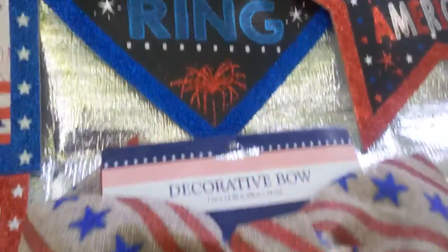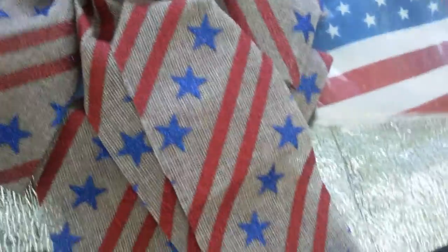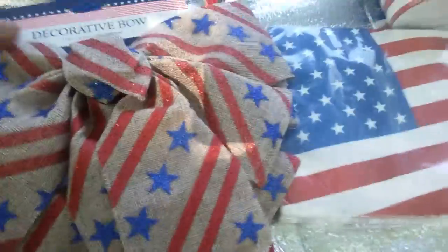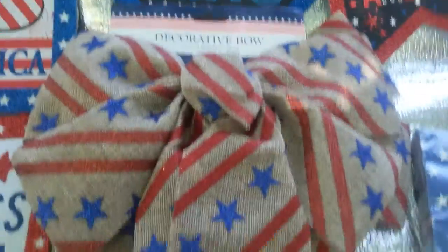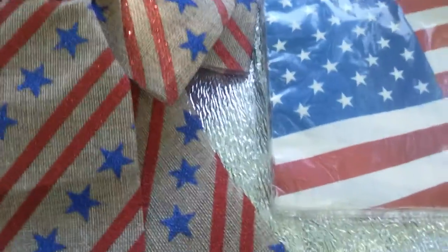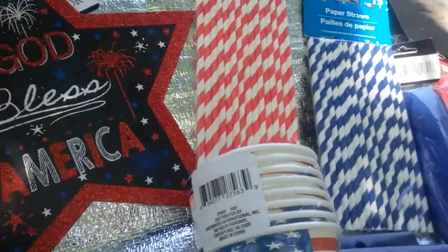Dollar Tree has those velvet flock bows — I'm so over that; they started with plastic then went to velvet and it kind of played out. But they really did it up this year! Look at this — burlap with blue and red glitter stars and stripes. I bought two of them. You can use this for your door, for a wreath, to decorate the back of your chairs — it is just so elegant. I'm thinking about going back and getting more.